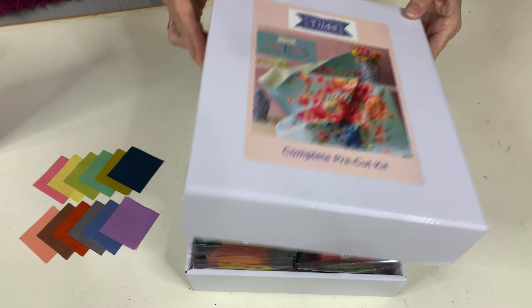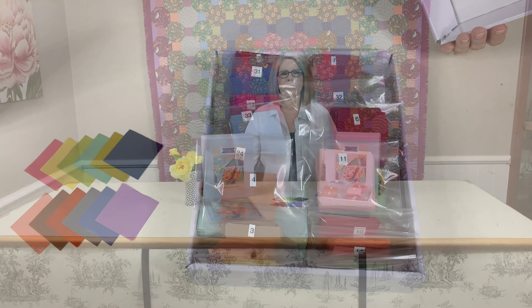You can just open the box and start sewing your blocks together. Keep an eye out for more pre-cut kits coming soon.